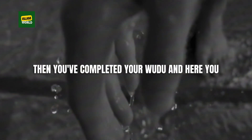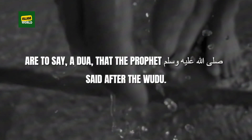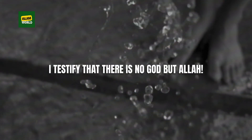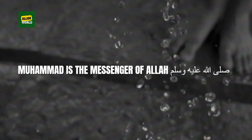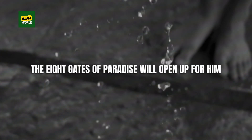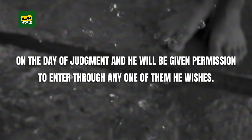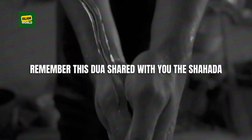Then you've completed your wudu. Here you are to say a dua that the Prophet ﷺ taught: 'I testify that there is no god but Allah, and Muhammad is the messenger of Allah ﷺ.' The eight gates of paradise will open for him on the Day of Judgment and he will enter through whichever one he wishes. Remember this dua.